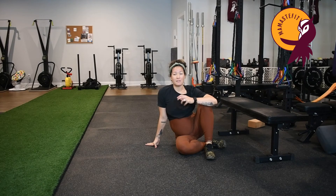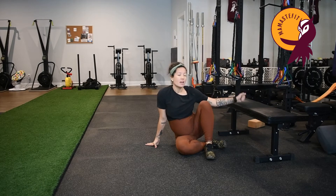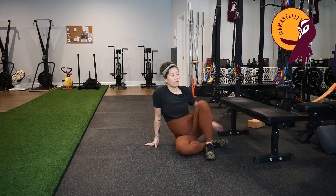To focus on strengthening my left adductor, or my inner thigh, I'm doing Copenhagen planks. If you don't have a bench or an elevated structure, we can also do this from the floor.